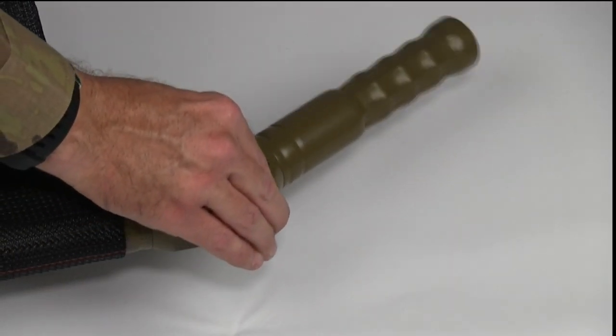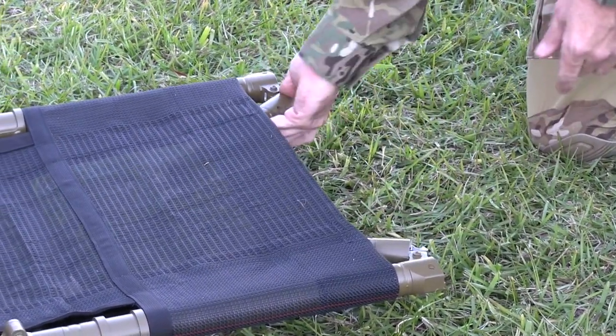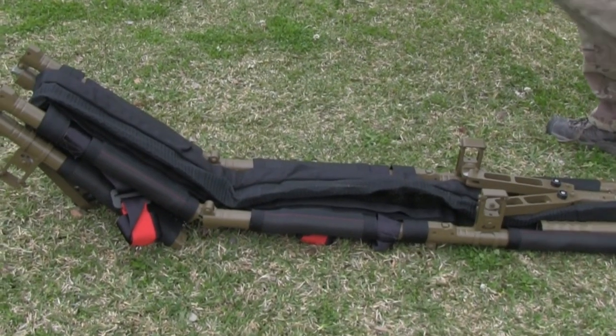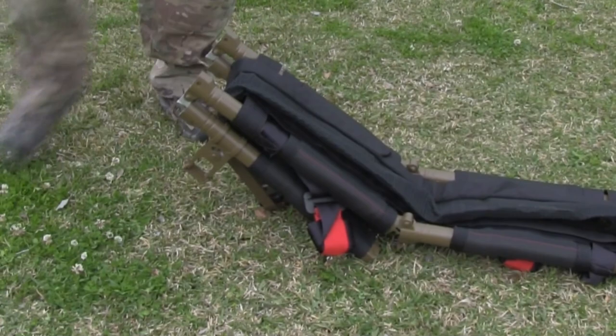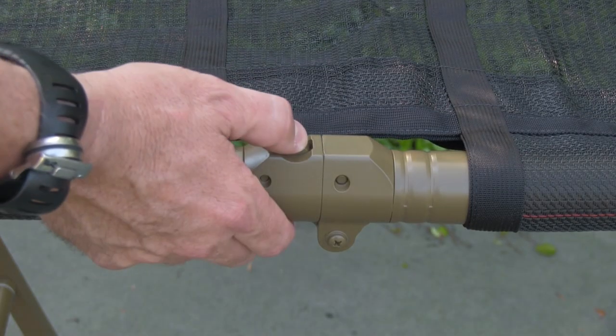All four litter handles easily fold with the push of a button, reducing the length of the litter without compromising the rigidity of the litter frame. The six frame hinges independently lock on deployment as the litter is laid out on the ground. Unlocking of the hinges is accomplished with the push of a button for breakdown.